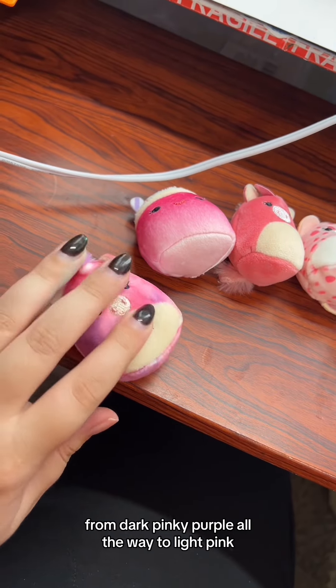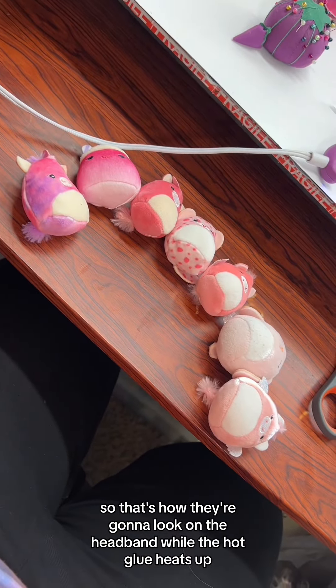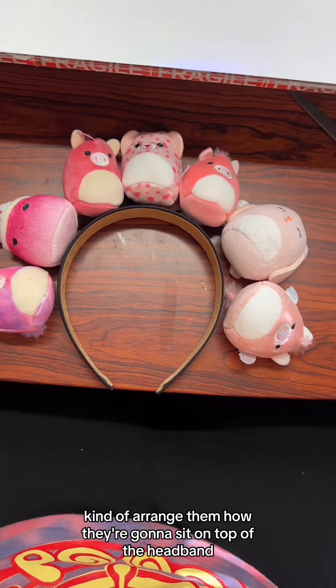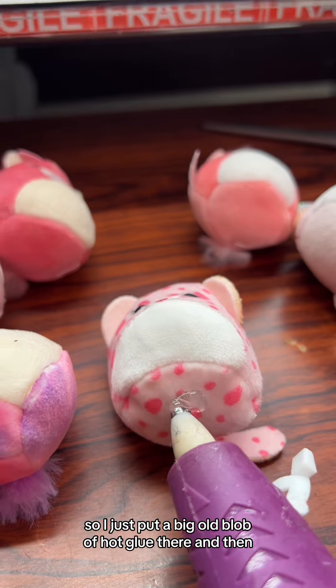As you can see, this one is in rainbow order. For this I'm going to do all pinks, arranged in a gradient from dark pinky-purple all the way to light pink — that's how they're going to look on the headband.